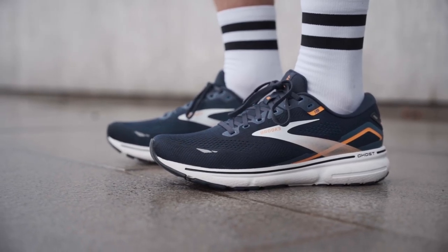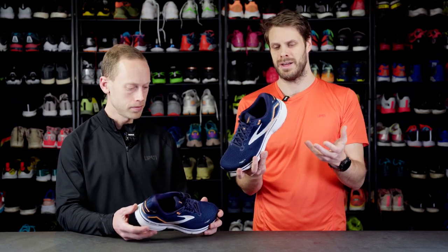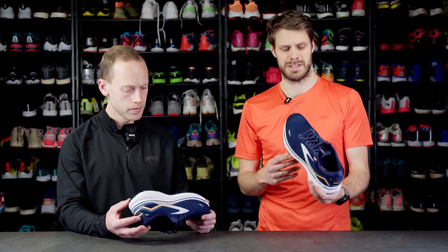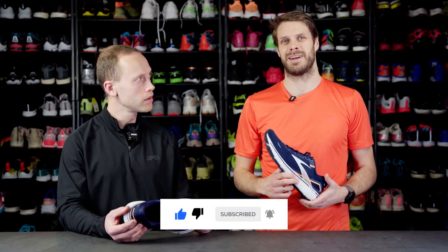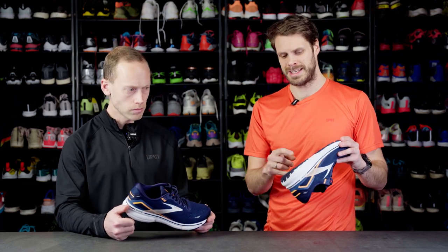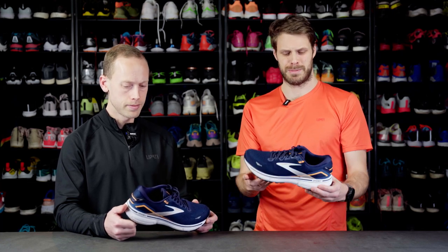If you want a little bit more stability than the Ghost 15 gives — the 15 doesn't have a GTS version — it has a sibling that's called the Adrenaline GTS, which is very, very similar. So if you want that lightweight daily trainer but with a little bit more stability, then the Adrenaline is a good choice. If you want a softer shoe, then the Glycerin would be a really nice one. That one has a DNA Loft V3, which is the nitro-infused midsole. This is a normal EVA midsole, so it's a little bit less bouncy, but just very durable.